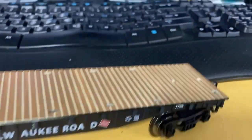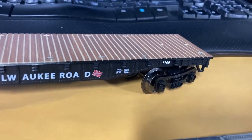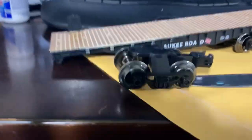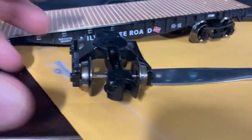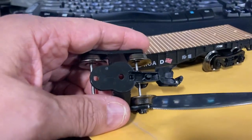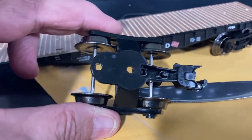The trucks on Menards cars are not the best. About one out of every five cars I get, I need to tinker with the trucks to get them right. I have one that I can't get fixed — that particular truck doesn't want to stay in the closed position. As you go around the track, it opens itself up.